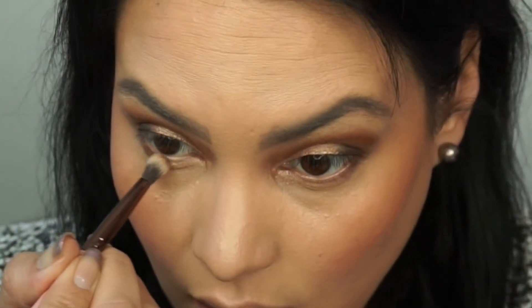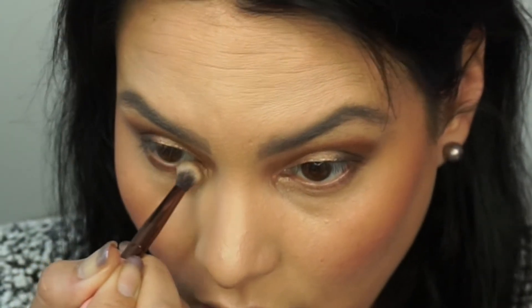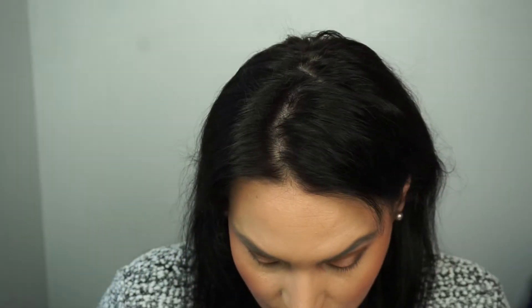I'm going in with some of that Caramelized color, which is the color we used in the crease, under the eye. I'm using Rimmel Nude Scandalize Liner in the waterline on the bottom. I'm using a little bit of Charmed, which is that darker brown, and blending that into the lash line.